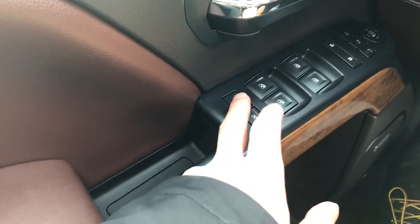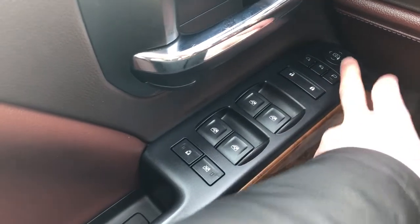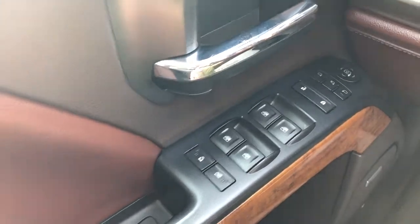We have our rear window lock as well as our child lock, front and rear automatic power windows, lock and unlock buttons, power mirror adjustment with joystick as well as our power mirror fold-in.